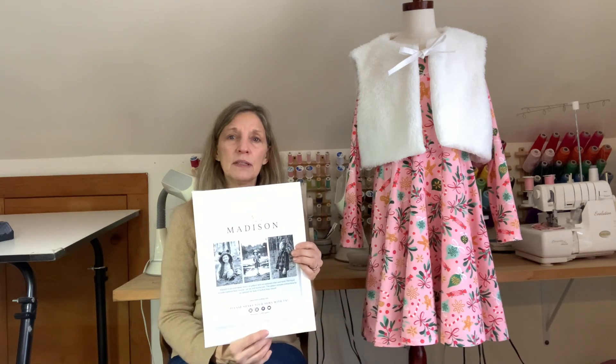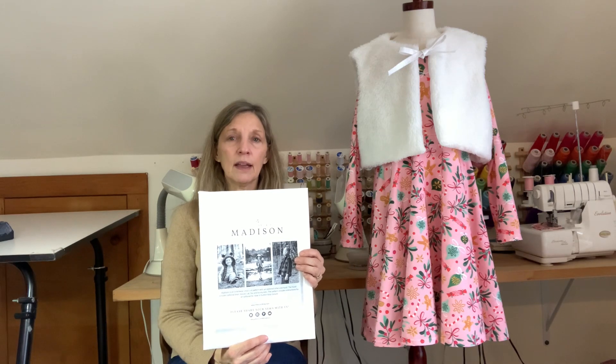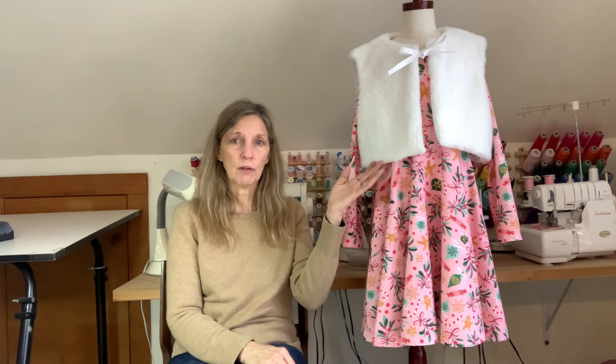The dress I'm going to be talking about today is the Isla Dress by Simple Life Pattern Company and the Madison Vest by Little Lizard King. The Madison Vest comes in sizes 12 months to 14 and there are so many options. You can make the crop length or a longer length. You can add a hood to both of them and they have several animal ear variations you can make. There are three tie fasteners to choose from: a button loop, a regular tie like I did, or a bow.